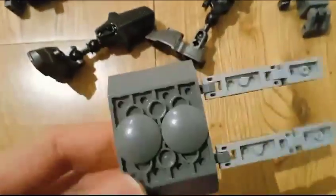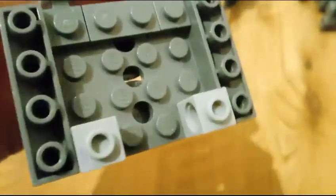Over the head you want to use this piece, and then the ears you can see they connect like this.